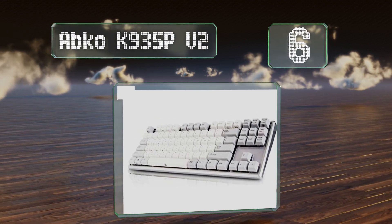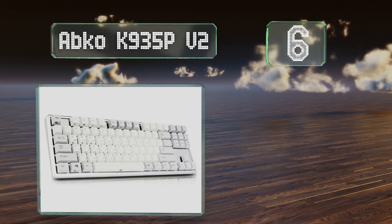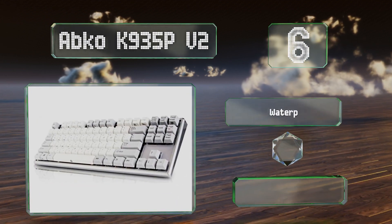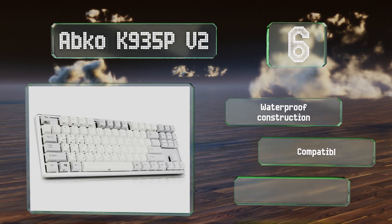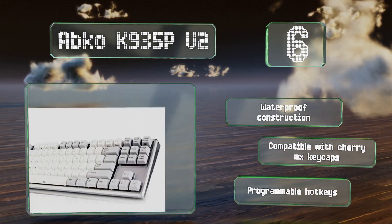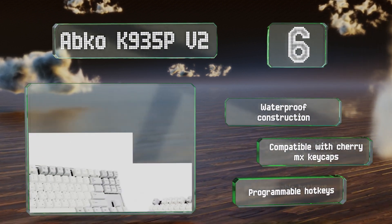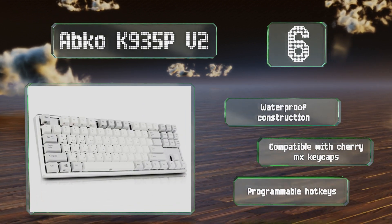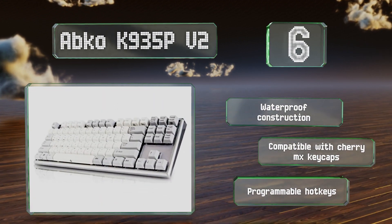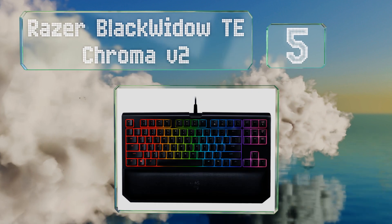Moving up our list at number six, quite different from most others, the ABCO K935 PV2 features non-contact capacitance technology that many users claim provides a superior experience to traditional switches, which may be due to its consistent force curve and 45 grams of resistance. It has a waterproof construction with programmable hot keys and is compatible with Cherry MX keycaps.